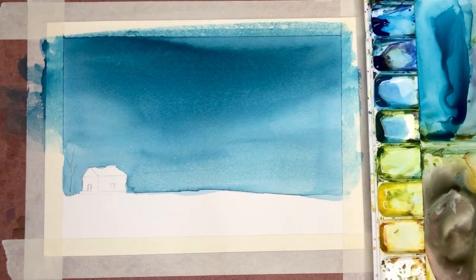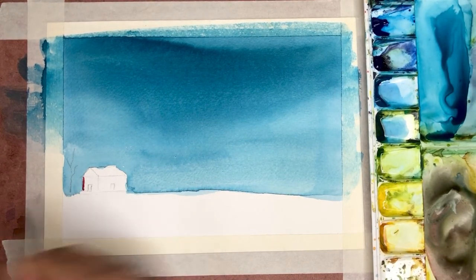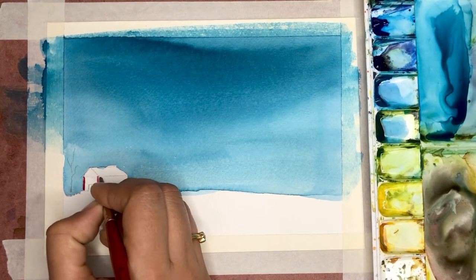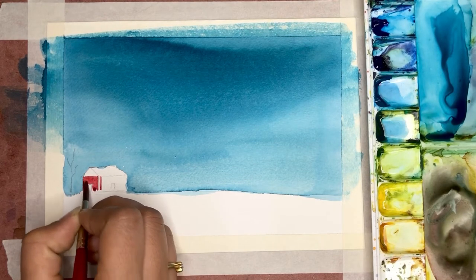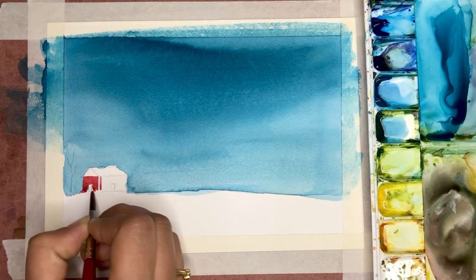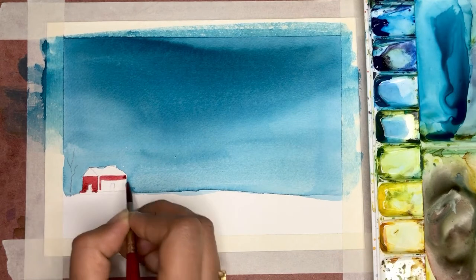Now that our sky is dry, we'll paint the cottage. I'm using crimson or dark red to paint the cottage — you can actually choose any complementing color that you like. Where there's a wall in the cottage, I'm going to leave that place white in order to show the dimension, so when you're painting this just be careful to leave that section a little white.